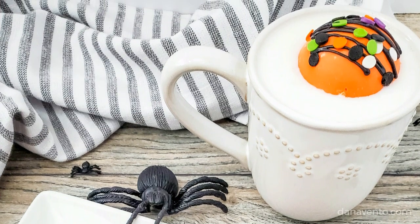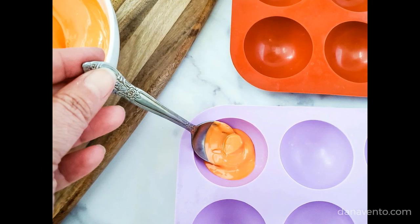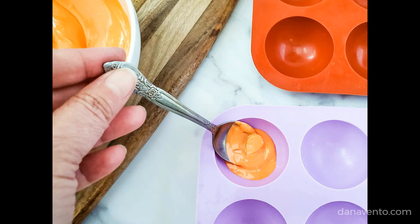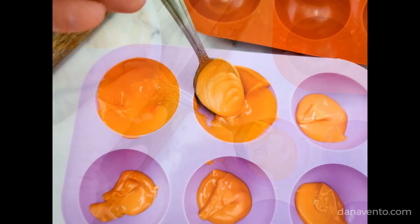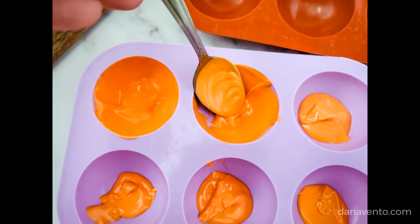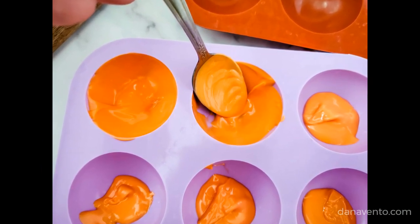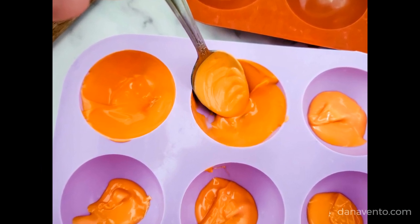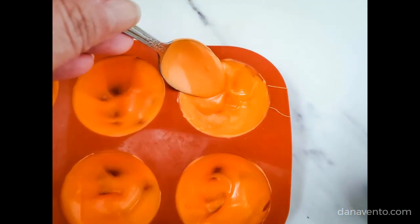We're going to take a large plate and put that in the freezer. Then we're going to pour orange candy melts into a microwavable safe bowl, heat it for about 30 seconds, then stir and continue until the candy is fully melted. Then go spoon by spoon into each cavity using a pastry brush, making sure to go up the sides as well. Place that into the freezer for five minutes, pull it back out, and repeat the same process.